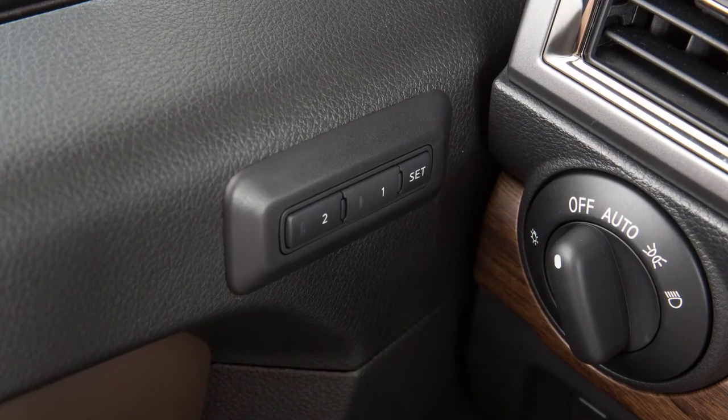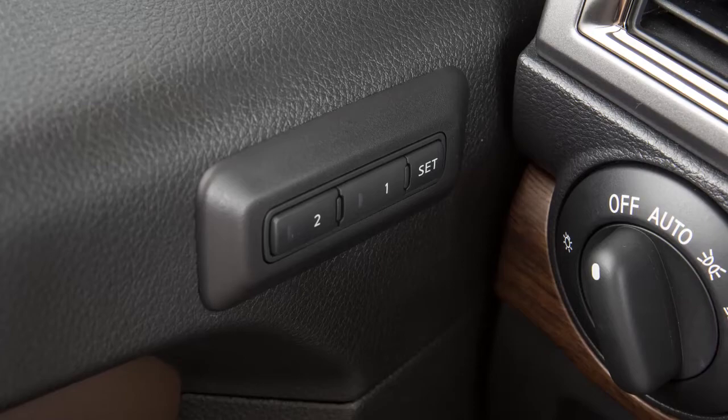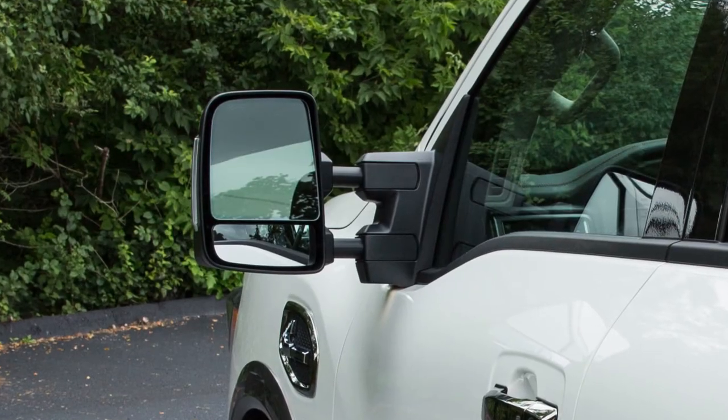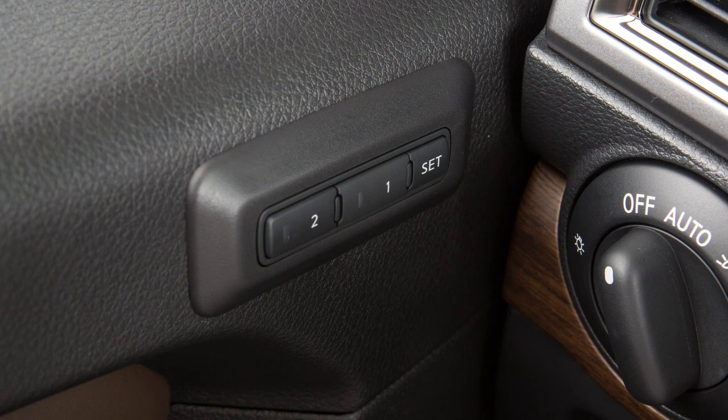The automatic drive positioner enables you to store two sets of positions for the driver's seat, steering column, and outside mirrors if so equipped, using these controls on the driver's side door.